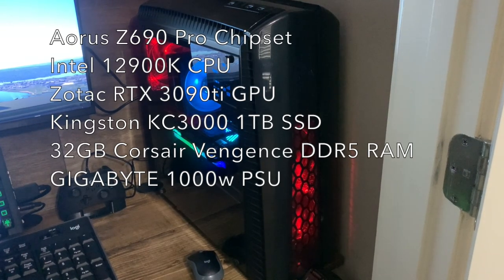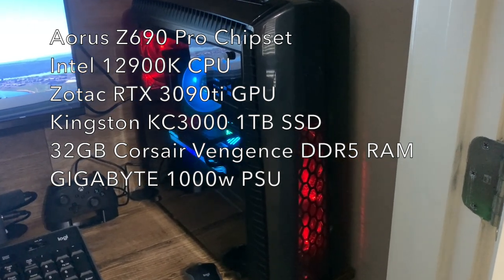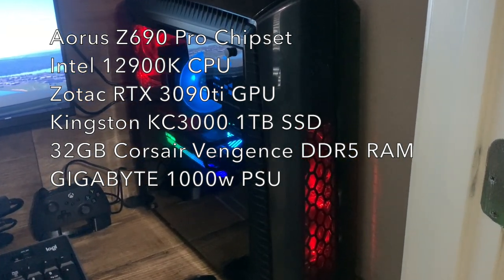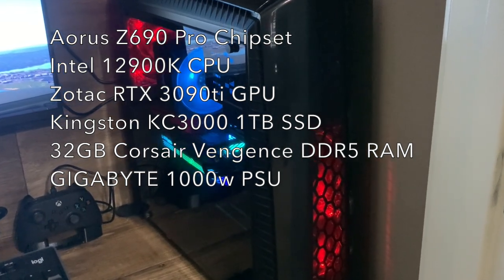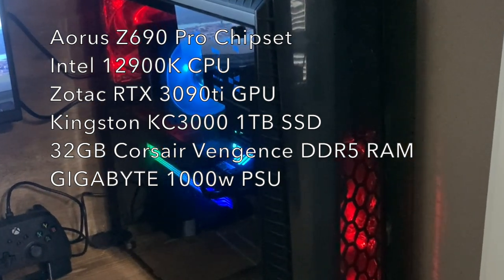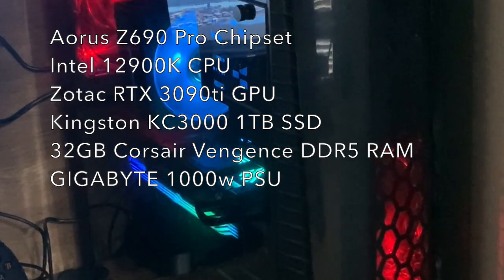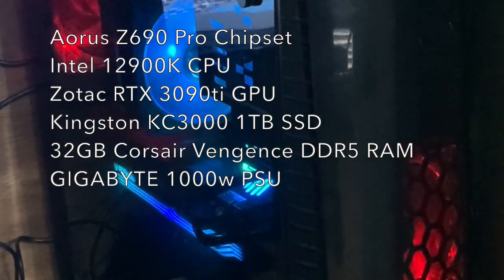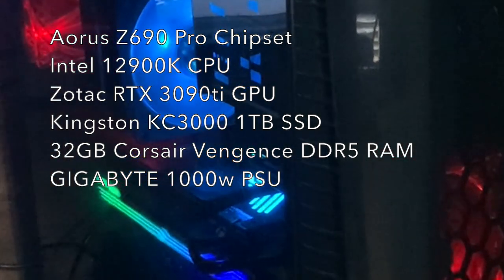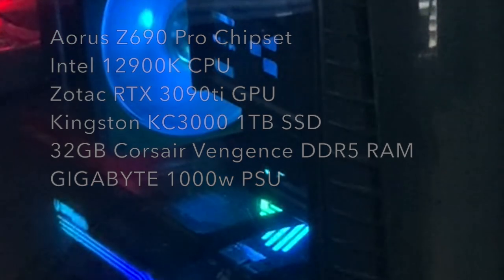Starting with the brains of the operation, here's my PC. I've got the Aorus Z690 Pro chipset, which has a ton of USB 3.0 and 3.2 ports — great for plugging in joysticks and whatnot. I've got the Intel 12900K, a 3090 Ti, one terabyte SSD, 32 gigs of RAM, and a thousand-watt power supply. I opted for fan cooling on the CPU.